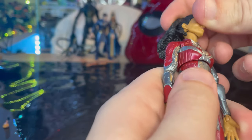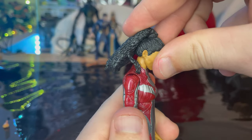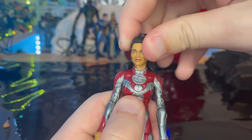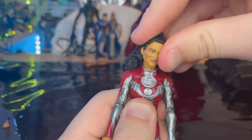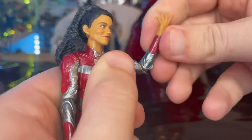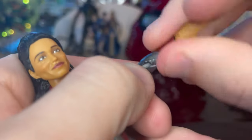Now let's cover the articulation. She has a double ball-joint head that goes down and up — the hair kind of gets in the way — with nice left-right pivoting. Shoulders can move out to a full 360 rotation. Single-jointed elbows for female figures, though it goes up pretty good, and you can swivel that around as well.